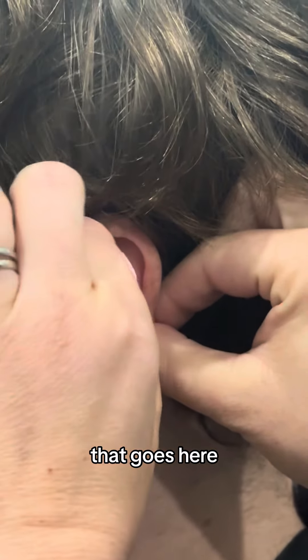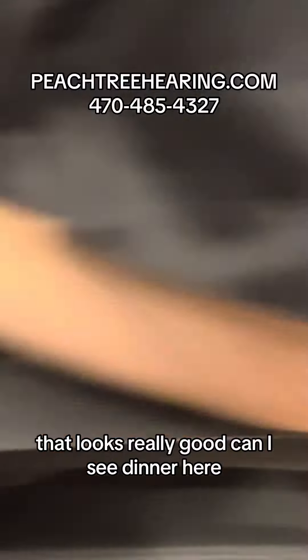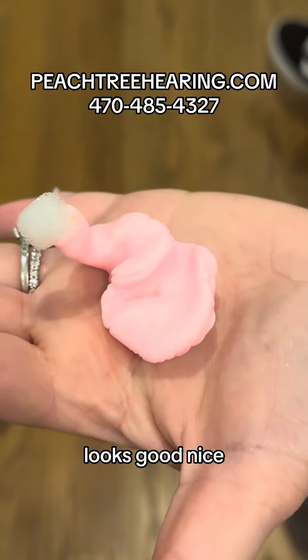That goes here. I'm just going to twist. That is a gorgeous impression right there — that looks really good. Can I see it in your hand? Of course. Now everybody wants to see that part. Looks good, nice.